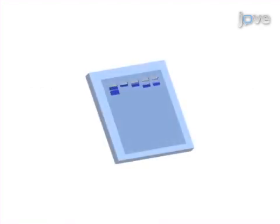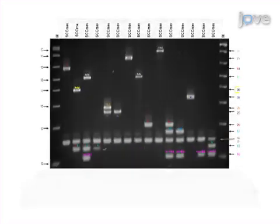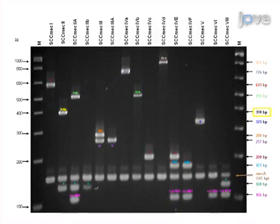Next, the PCR products are separated by agarose gel electrophoresis. The final step is to stain the gel for visualization of the DNA and data analysis. Ultimately, the unique combination of specific PCR products obtained with this multiplex PCR assay is used to determine the SCC-MEC types of the MRSA isolates.